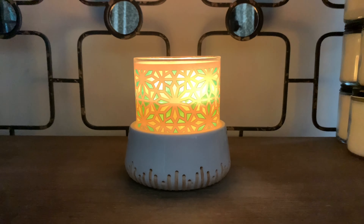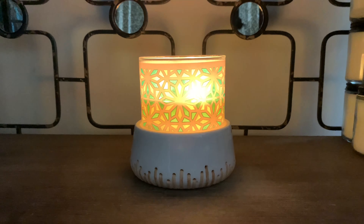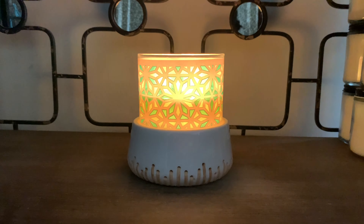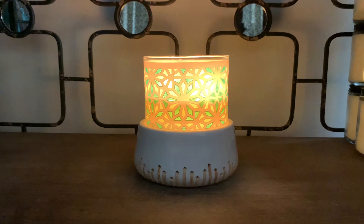Hey friends, welcome back, and if you're new here, I welcome you. I have a Bath & Body Works candle review of their spring candle in the scent Eucalyptus Springs. I'm already in love with this candle.